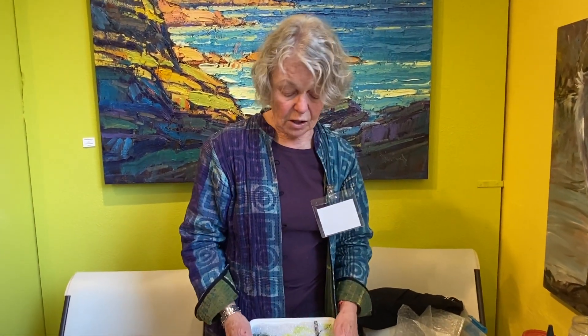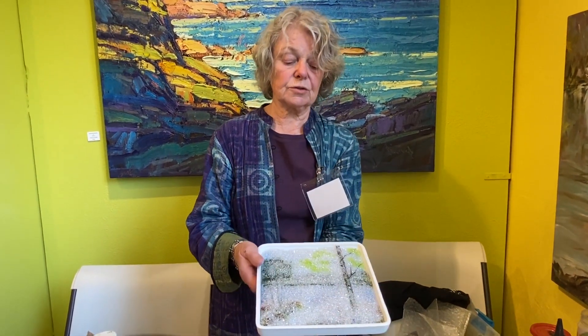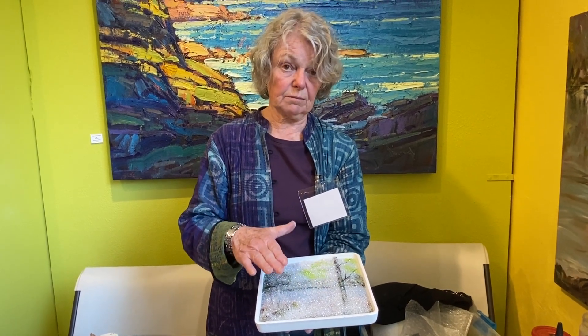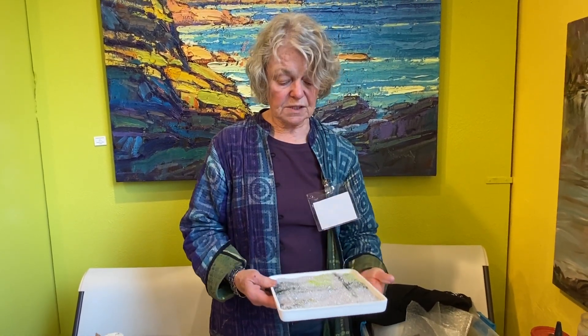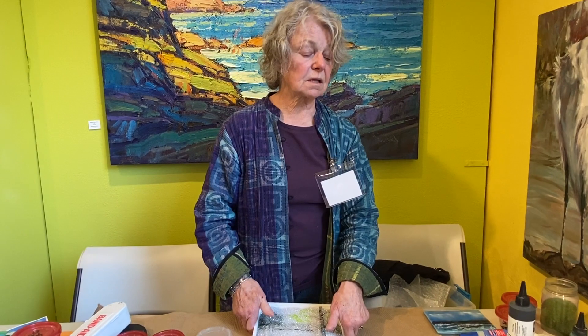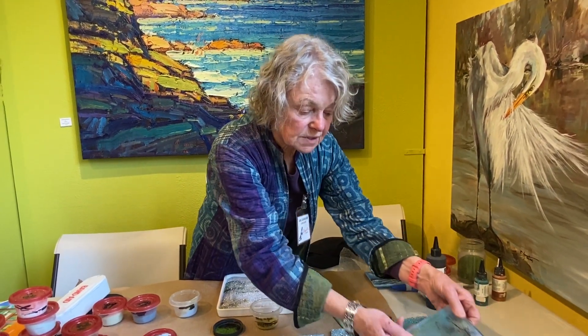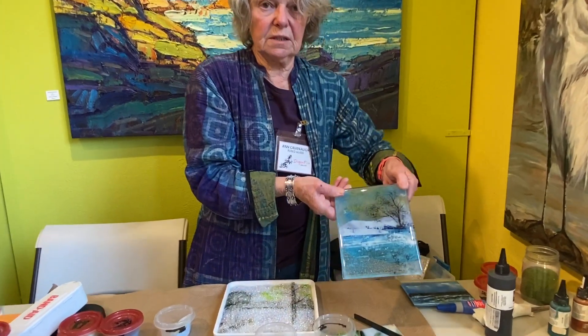It could be seven, eight, or nine layers. And it's all done within a tray like this so that it contains all that loose glass that's being piled up. And it goes into the kiln. It's fused to a full fuse and it comes out as a complete piece.